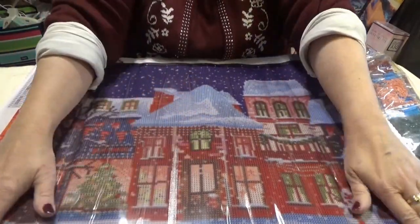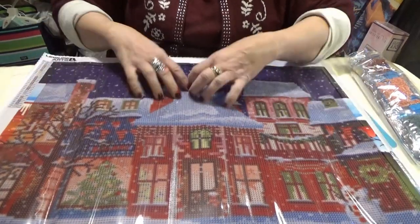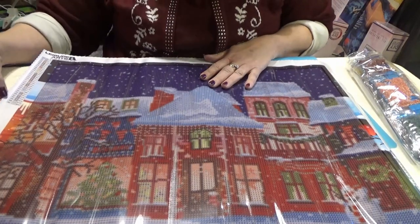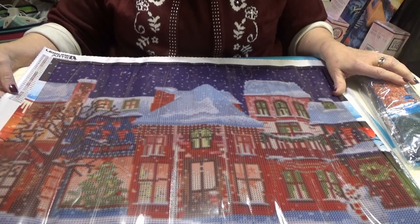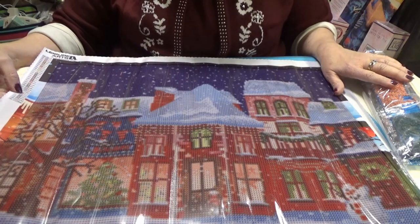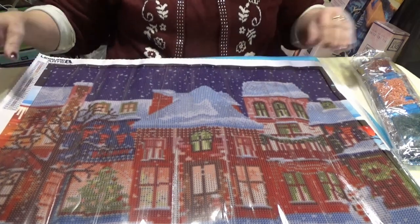This is Christmas Village — it is what it says it is. There are some buildings with some trees and a lot of snow. Some of the colors are ABs, which means aurora borealis, which means they're shimmery. I will try to find them and show them to you as we go through.